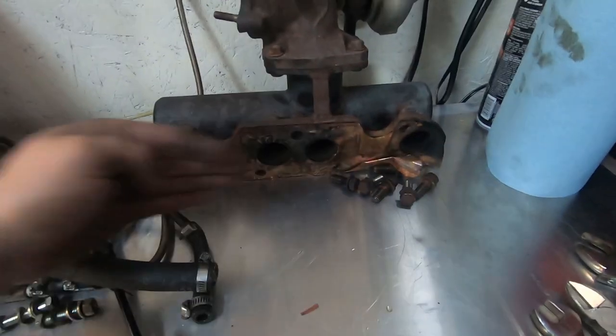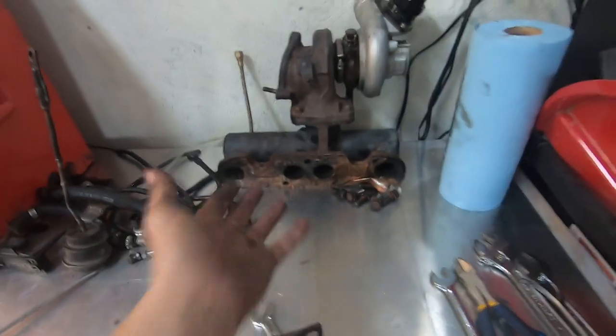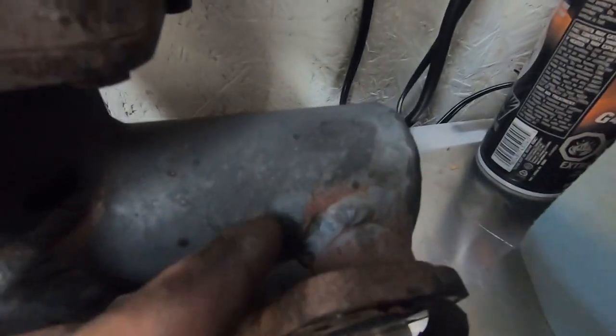It was pretty damn smooth, but it does look like my gaskets have been leaking on the sides, so it could have been doing better. It's been the best it has been and it wasn't cracking. You can see right there there's a little bit of crackage starting to happen, but it's not gonna be on an engine that's running anymore so it doesn't really matter.